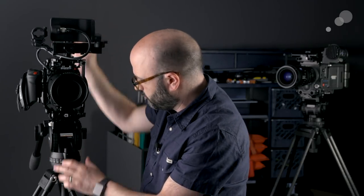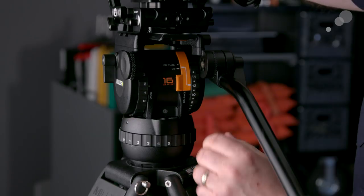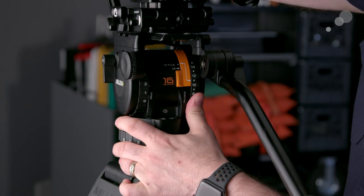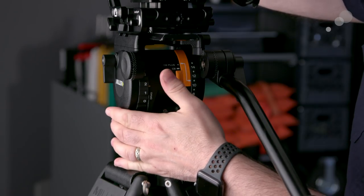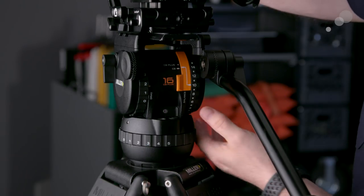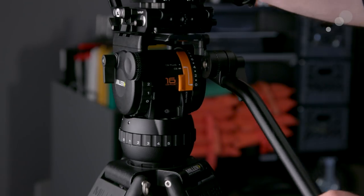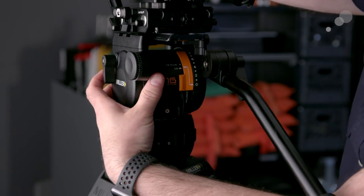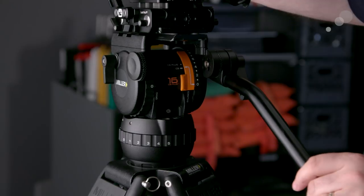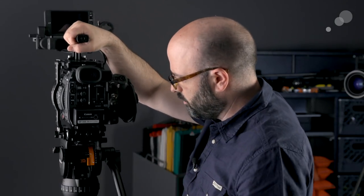Now I'm going to hold the handle here and turn this dial for my counterbalance. You can see there's CB for counterbalance and then counterbalance plus. If I'm on CB, I can go all the way down to zero in terms of my counterbalance. To see that, I'm going to take my tilt drag all the way down to zero as well. I have to hold it here — we don't want to lose that camera or damage it.